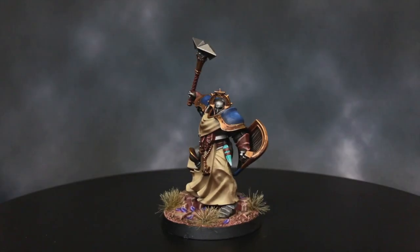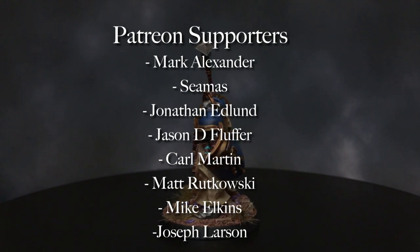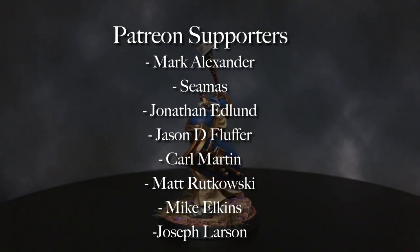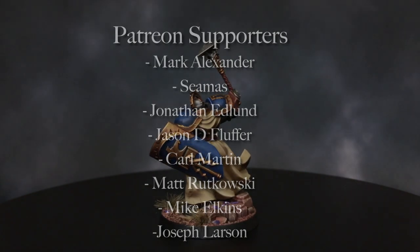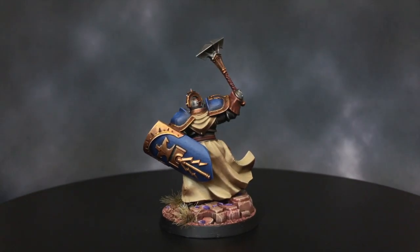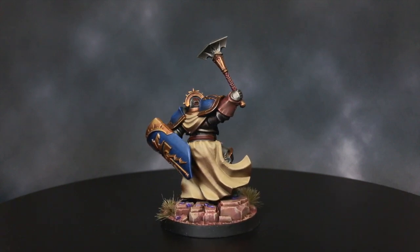Thank you so much for watching this video tutorial. I want to thank our patrons for their support: Mark Alexander, Seamus, Mark Mittman, Jonathan Edlund, Jason B. Fluffer, Karl Martin, Matt Rutowski, Mike Elkins, and Joseph Larsen. If you want to contribute to these tutorials so that we can continue to improve them, please follow the links below to our Patreon page.